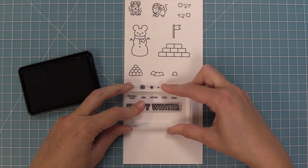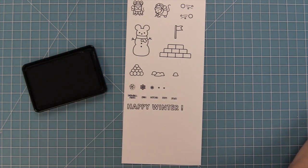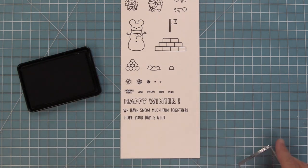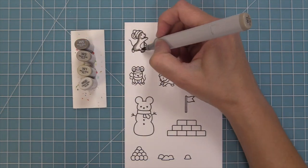We also have some fun larger sentiments. Here we have Happy Winter and I love coloring in those letters in kind of an ombre style — they look so pretty. We have Snow Much Fun Together, Hope Your Day is a Hit, and also a Happy Winter in a smaller font depending on what you need for your card.